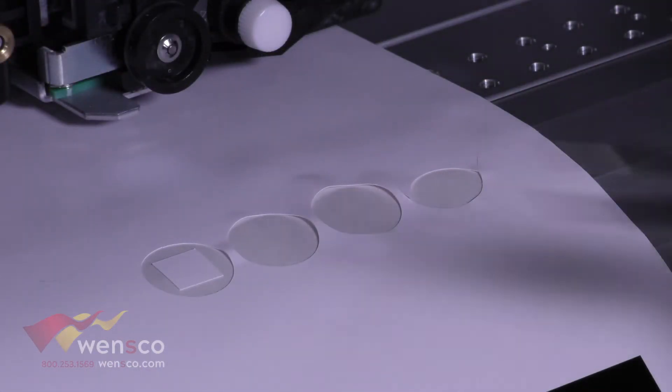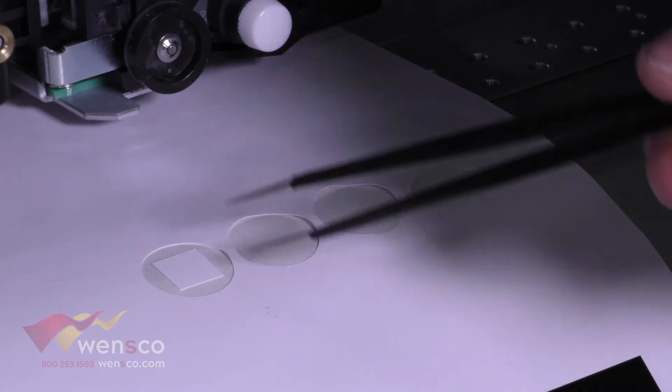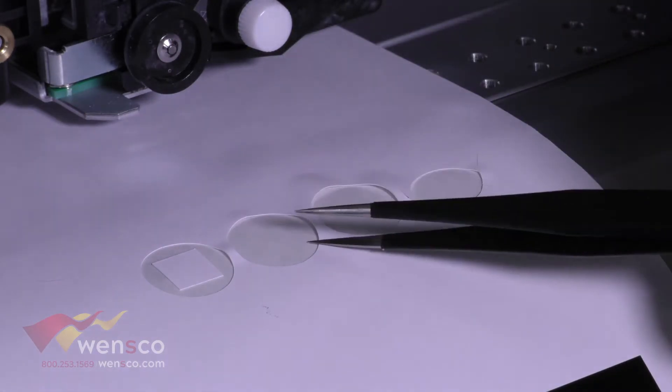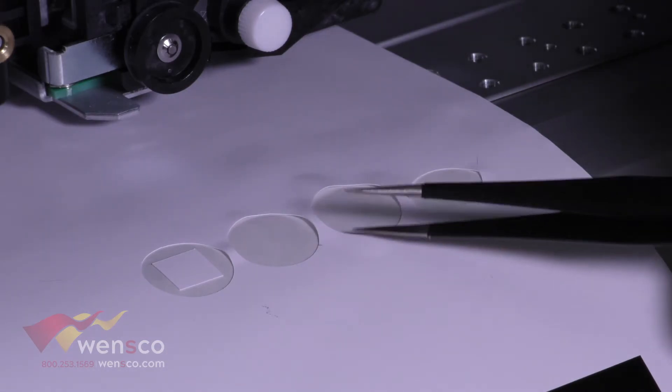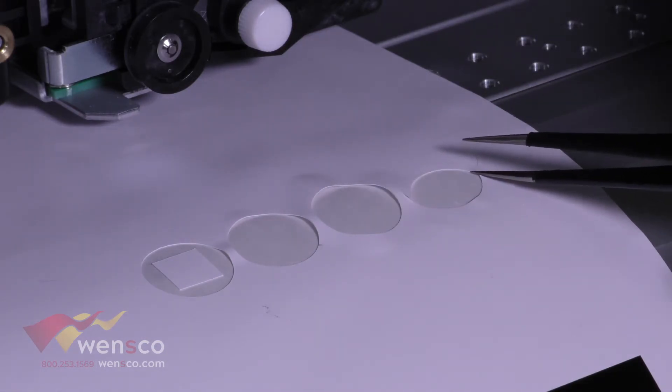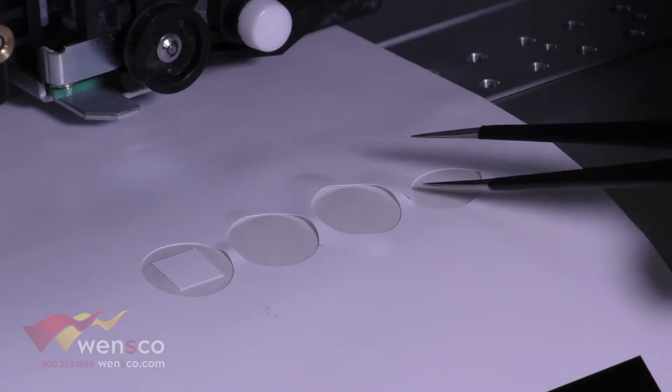This first example on the left is 125 grams of force, and you can see this is just about right — we can pull the circle out and the square stays in the middle. The second and third ones had too little force, which is why the square came out with it. The one on the right had way too much force, so that isn't even close to correct.